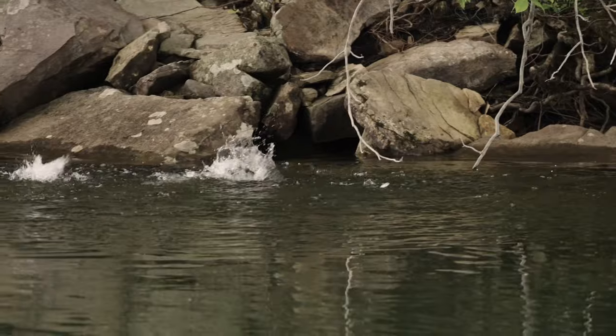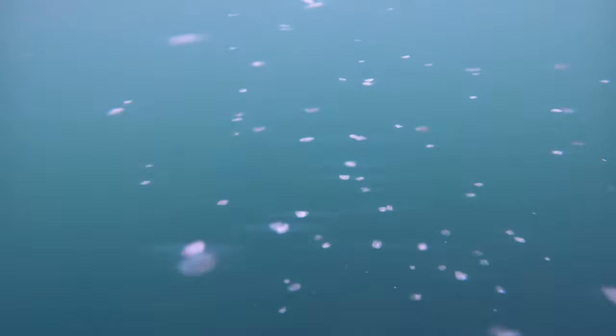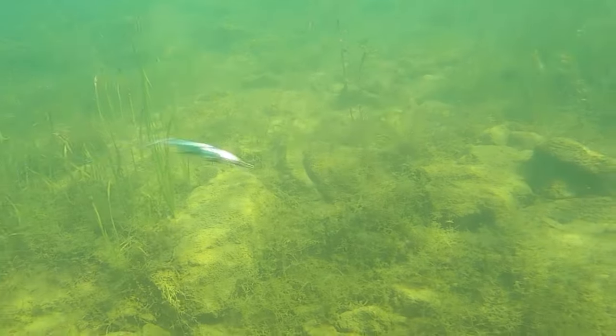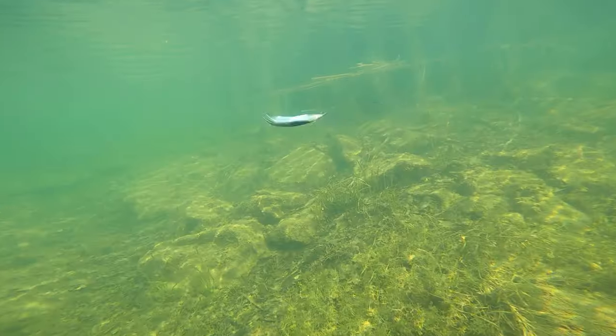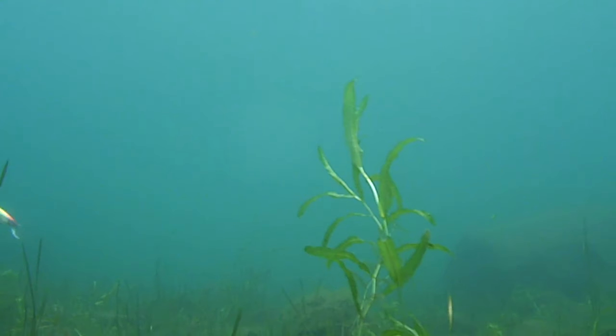Scale Boost is a hologram that mimics the realistic pattern of baitfish scales. Compared to single-pitch hologram lures, Scale Boost utilizes composite pitch holograms to provide complex reflections in water like real baitfish scales. The lure with Scale Boost brings out an aggressive bite even in tough conditions. This is Scale Boost.